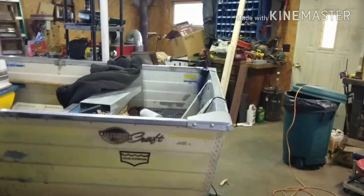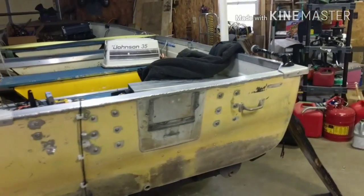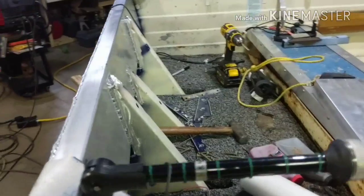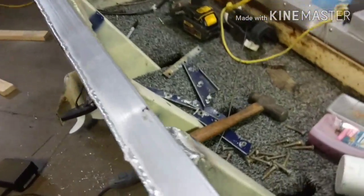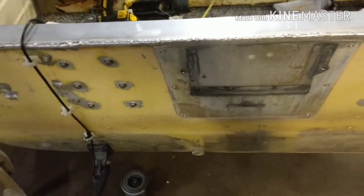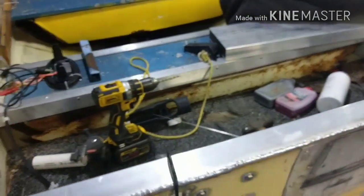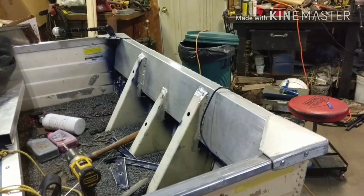Ladies and gents, that there is a finished — minus installing the motor — aluminum transom. I hammered down the tops right here and filled that in with a weld. That's why it looks kind of ugly, but it will hold and will keep debris and stuff from getting down in there. Corner caps are back on. All I got to do is clean up my mess and throw the motor on her and she's done.